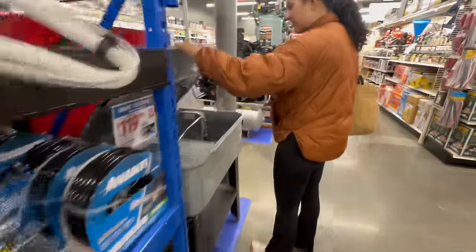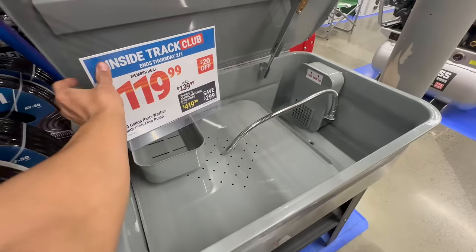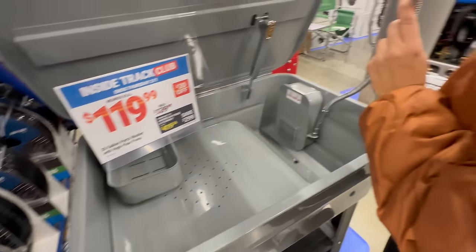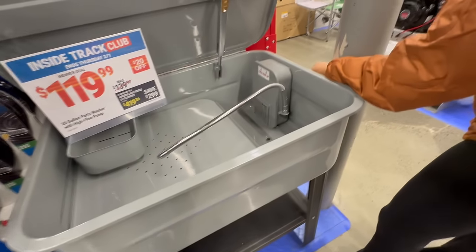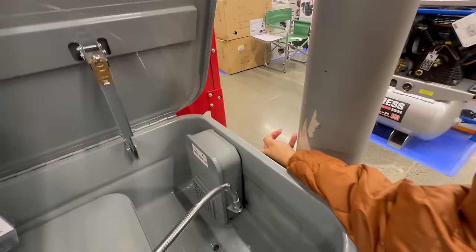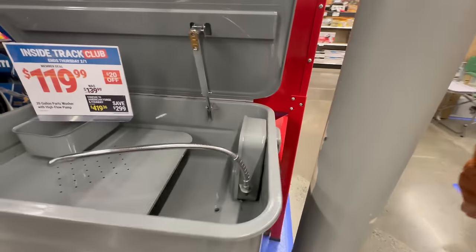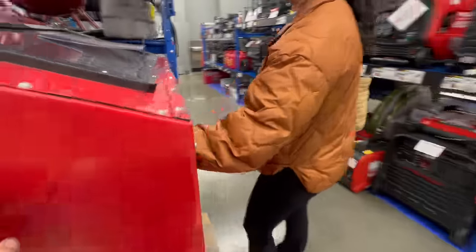This here is a parts washer, Alissa. So you put your parts in here, you run the solvent, and it cleans it all up — you get your parts, your brushes, and it'll cycle through. It's got an on/off switch on the side right here. That's your parts washer — something I would definitely like to have once we have our own shop.